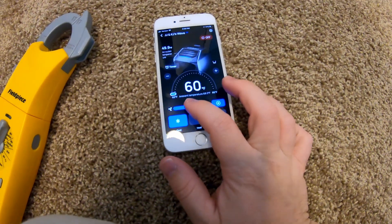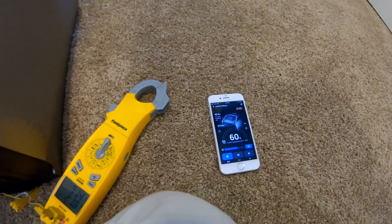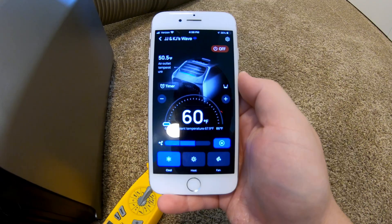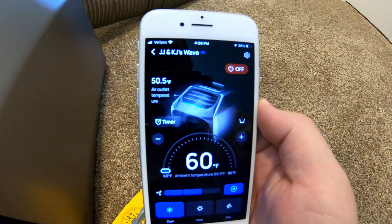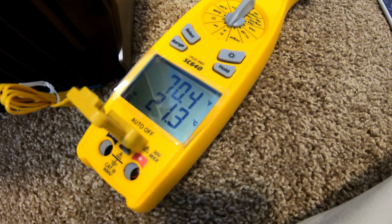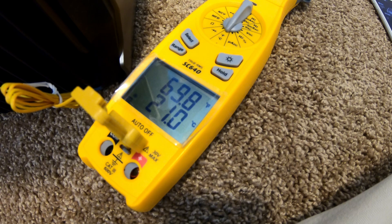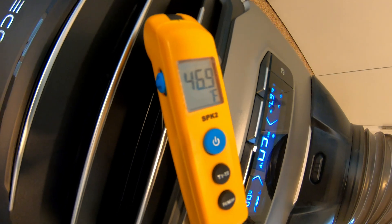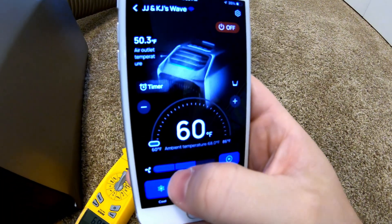Let's switch it over to medium fan speed and see what kind of impact that has on temperatures. After running for a few minutes on medium fan speed: ambient room temperature is 68 degrees, output air temperature is 50.5 according to the app. Ambient at the return is around 70 degrees, and at the outlet probe we're reading 46.9 degrees — very similar to high fan speed.